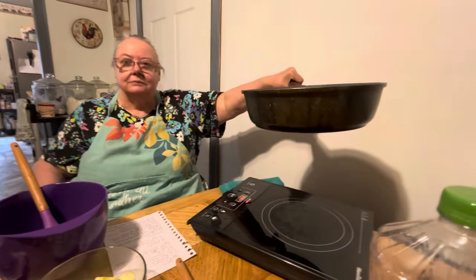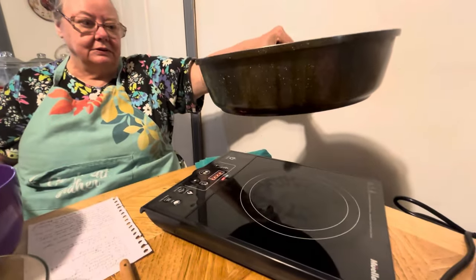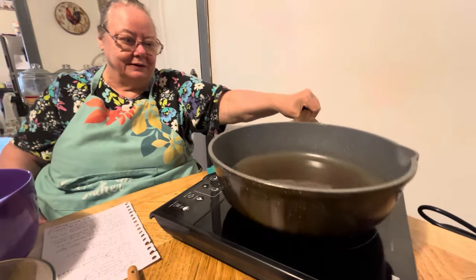Hello everybody, here's my mama and she's going to be making apple fritters for y'all today. It's got a lot of ingredients and a lot of steps, but I'll let her walk you through it. We've got our induction top here — we want to try it out. This will be the first time we've used it, so thank you so much to whoever sent this.